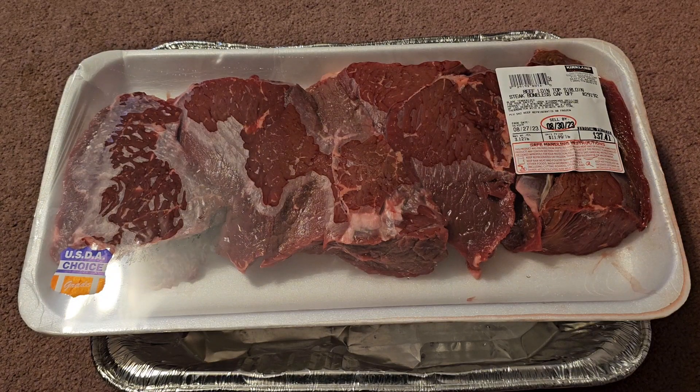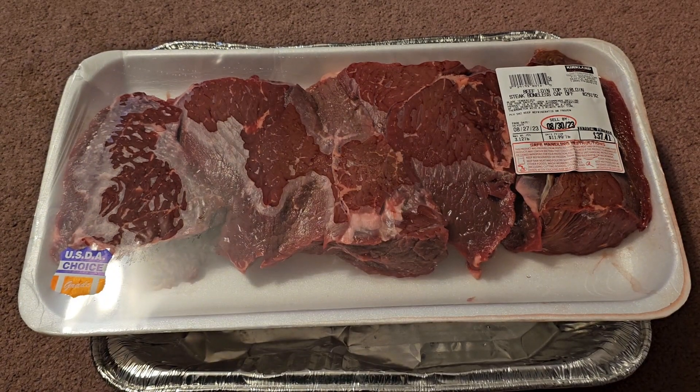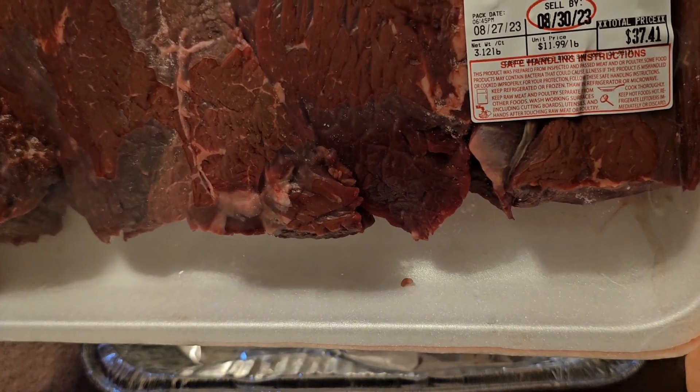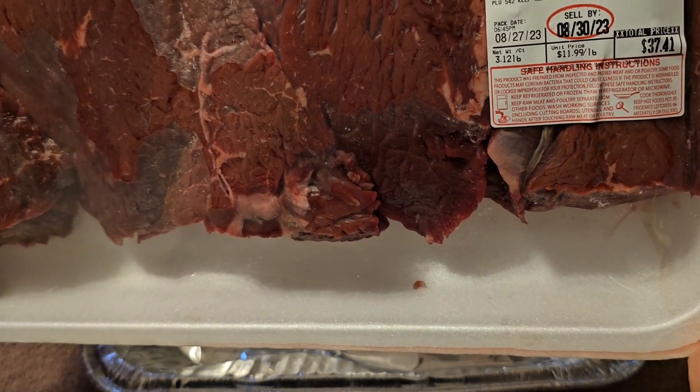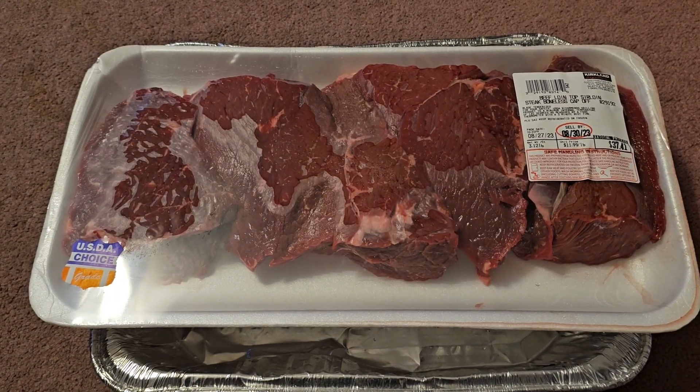This is going to be a Costco sale item review of these beef loin top sirloin steak boneless cap off. The price was basically whatever price with an $8 discount. I looked for the smallest package to get the best price — this one was $37.41, so basically a little under $30 after discount for 3.12 pounds, which works out to about $10 a pound.